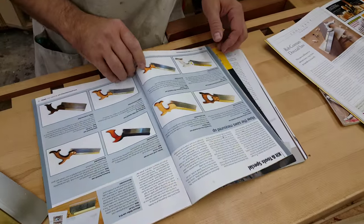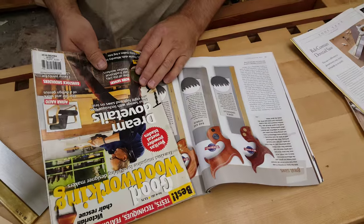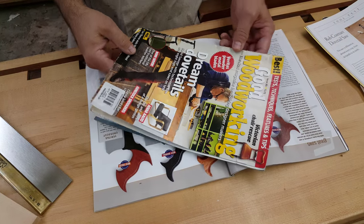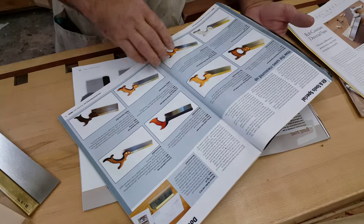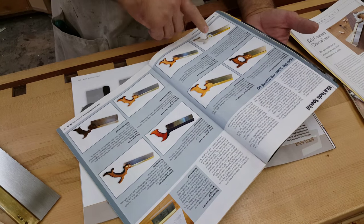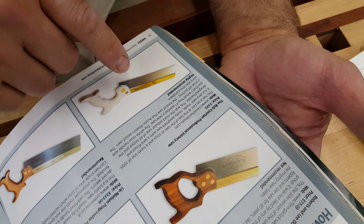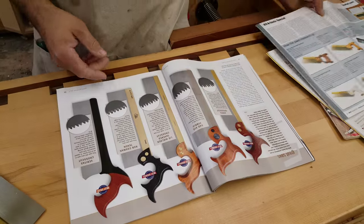Then in 2012, in a magazine called Good Woodworking, David Savage did an extensive article on dovetail saws — eight of them were reviewed. Of mine, he said: 'This was the most popular saw tested, and the one that I would buy if I was looking for a new saw.' I thought that was really good. Very grateful for that.